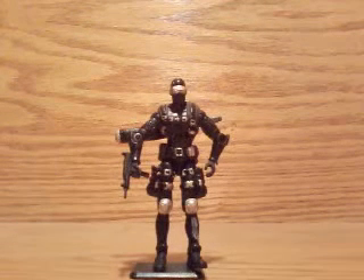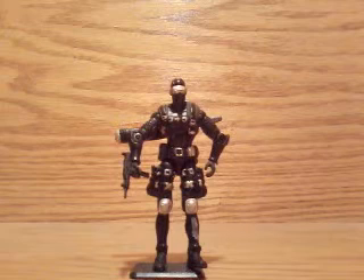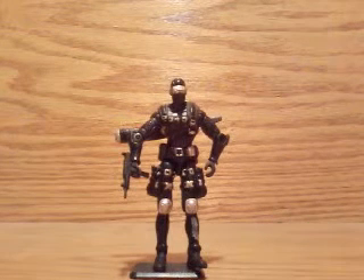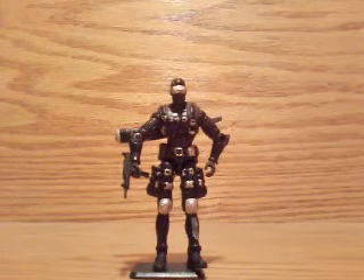So I'm really happy to get this figure. He is not the original one that I had, but still a very, very cool action figure with lots and lots of details. And I will kind of go over those details in the next review. Thank you very much, and have a good day.